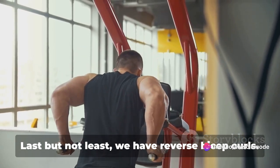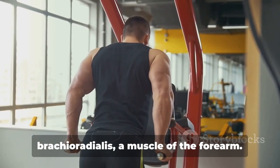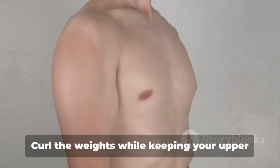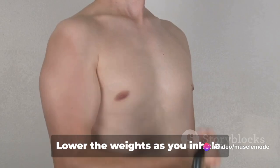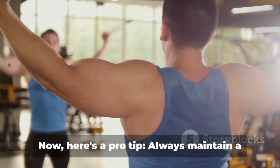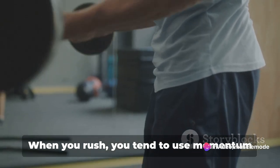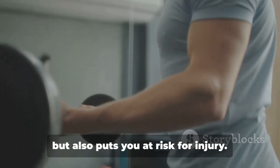Last but not least, we have reverse bicep curls. This exercise might feel a little strange if you're new to it, but it's a fantastic way to work both the biceps and the brachioradialis, a muscle of the forearm. To perform a reverse curl, start in a similar position as a regular curl, but this time your palms face backward. Curl the weights while keeping your upper arm stationary. Exhale as you perform this curl and hold for a second at the top, then lower the weights as you inhale. Go for three to four sets of eight to twelve reps. Always maintain a steady rhythm and don't rush your reps — it's not about how fast you can go but rather the quality of each rep. When you rush, you tend to use momentum to lift the weights, which reduces effectiveness and puts you at risk for injury.